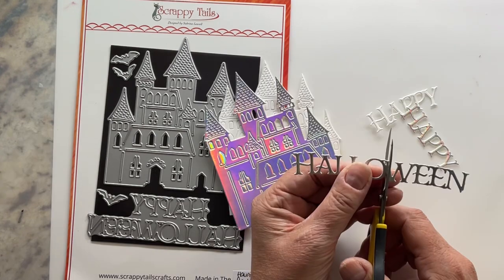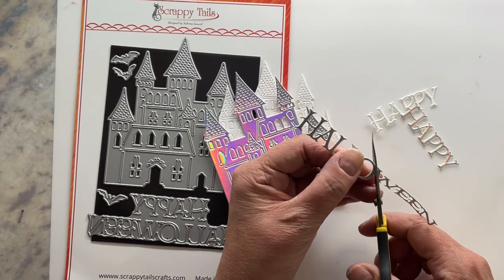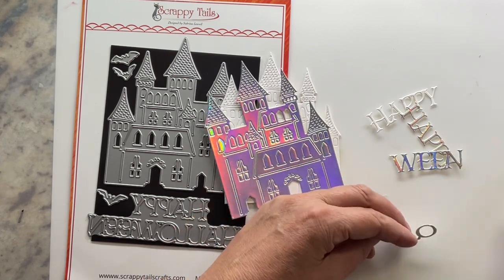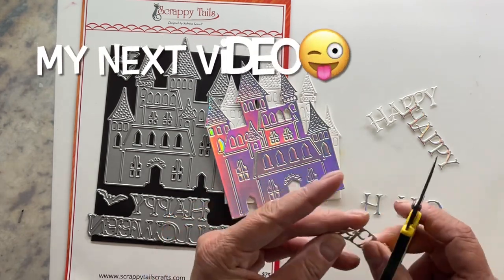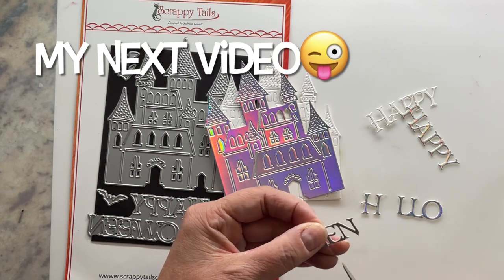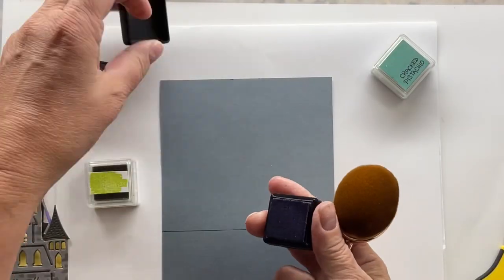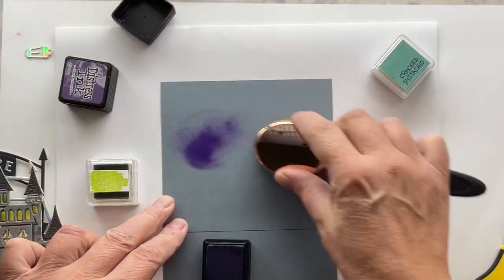Here's my little secret — this does not have to be a haunted castle, and the next video will not be Halloween at all. So this is a multi-purpose die — you're going to love it. It's a great thing to add to your set. How cool is that? Hello and happy — you can add a birthday to it! Isn't that great?